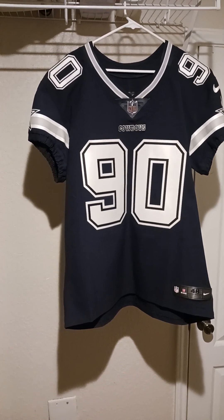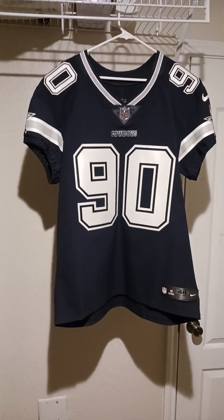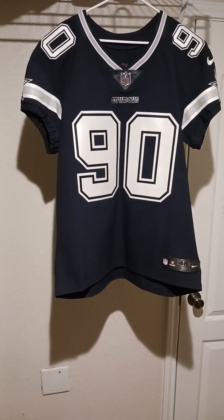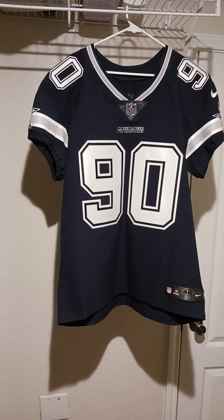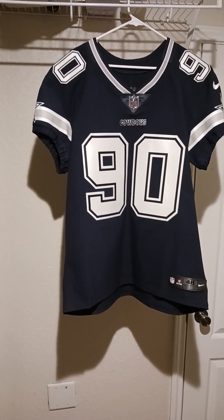What's up y'all, my name is Daniel and I'm going to do this jersey review for you guys. This is a Dallas Cowboys Nike Vapor Elite number 90 DeMarcus Lawrence, and I'm so happy I have this jersey — though a little disappointed, and I'll show you why in a little bit.